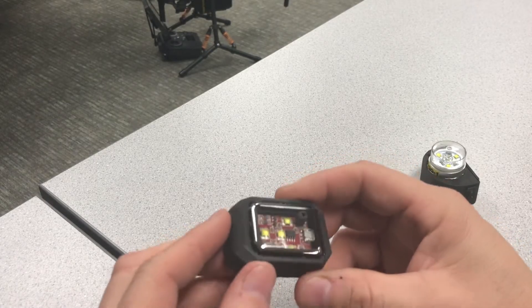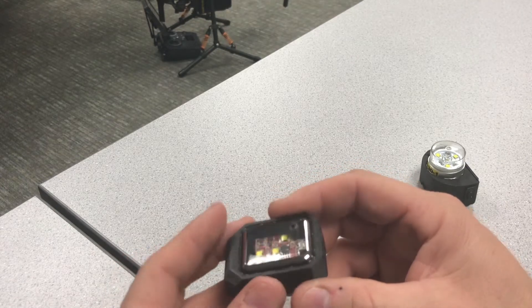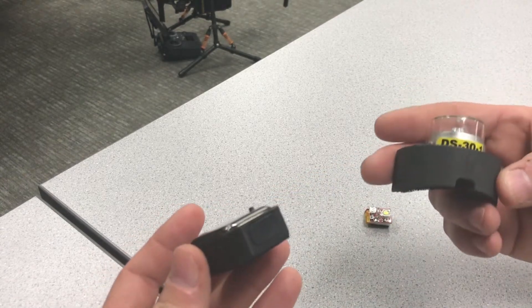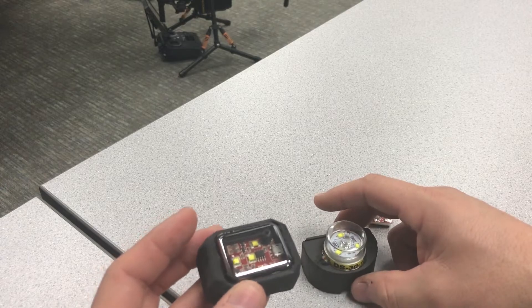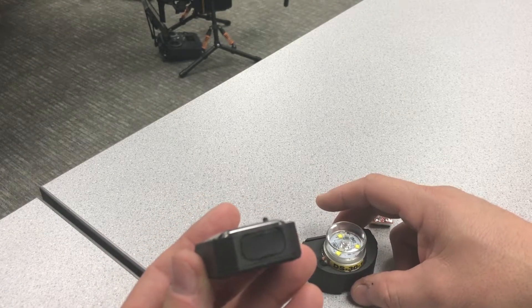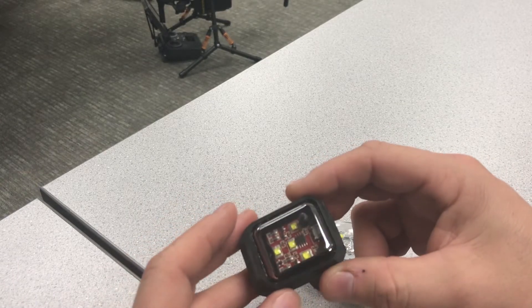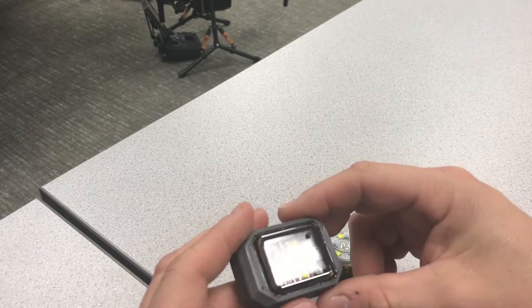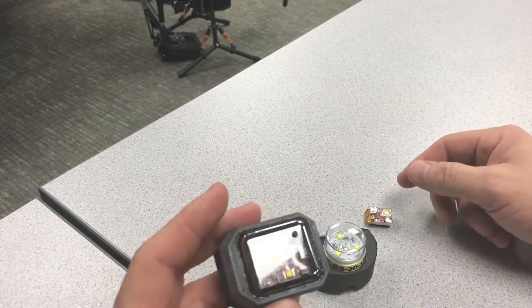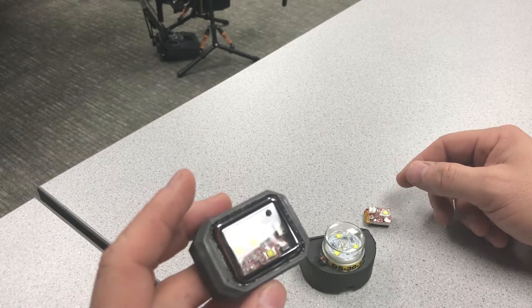The one con the ACS30 has compared to the DS30 is that it's an all-contained system, so when that lipo battery dies you're going to have to throw it away. This unit goes for about $80, so it's in the middle price-wise, but it definitely meets the needs for anti-collision.